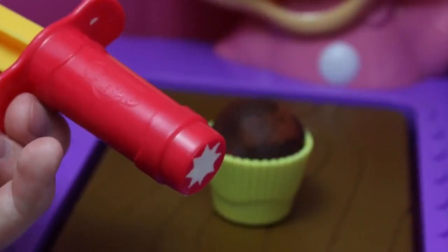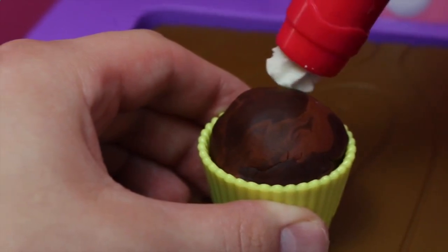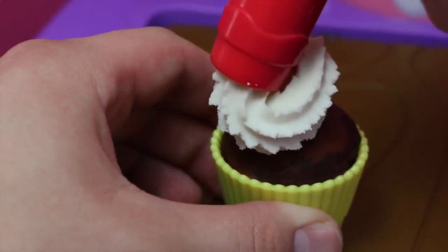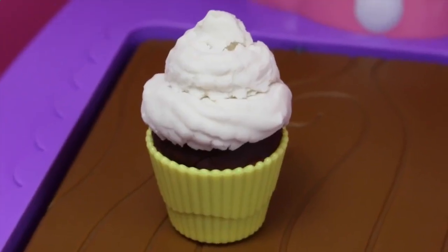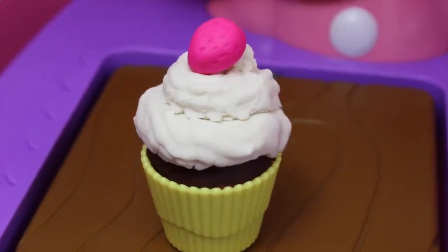It looks pretty good. Now I just need to frost our cupcake. For the frosting, I'm using special extra soft play dough plus — oh wow, it smells so good! This cupcake looks really tasty, but you know what? We're missing something — we need the cherry on top.